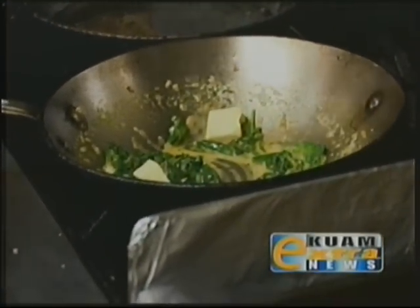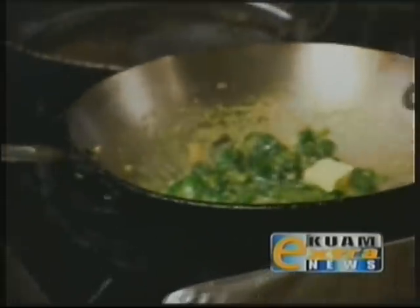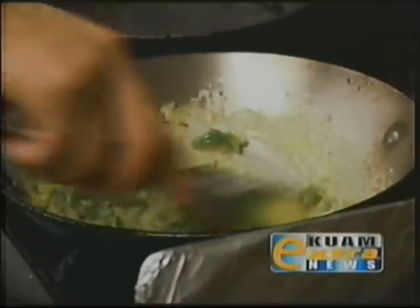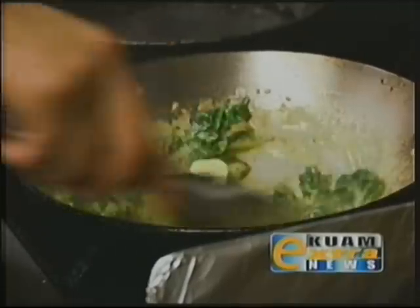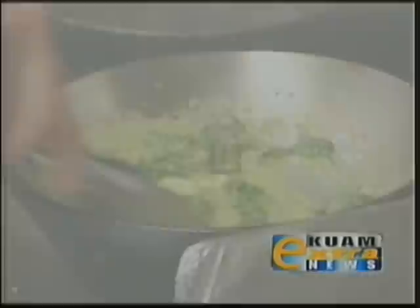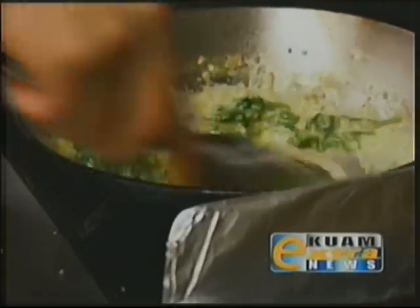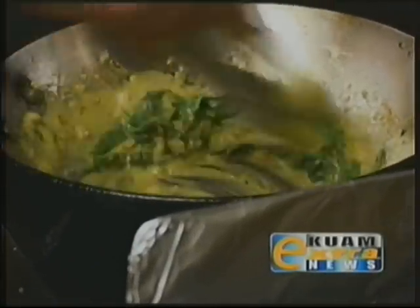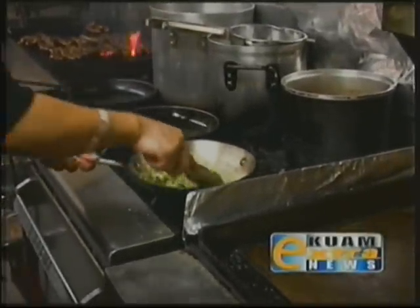We have some chilled butter cubed into small pieces. We're going to add a couple of cubes and swirl it until it becomes saucy. All right, it looks like all the butter is melted — we're just going to finish the sauce off with salt and white pepper to taste.